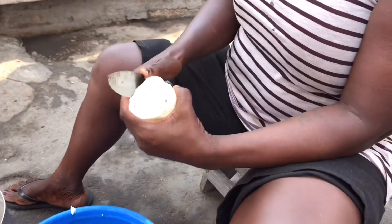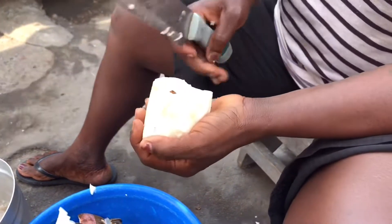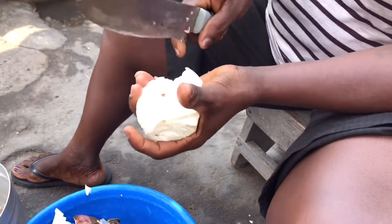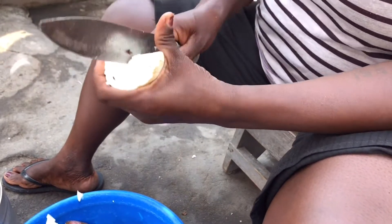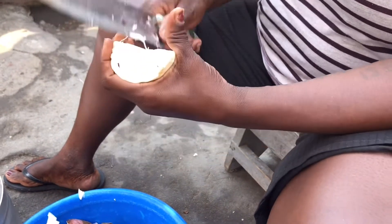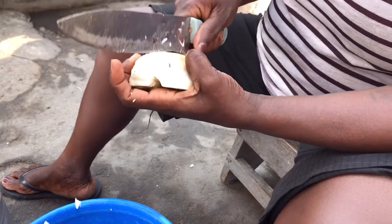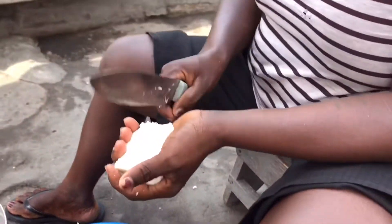At this point she will be cutting her cassava into little pieces. Her reason is that we are in the Harmattan season, so we have to cut it into smaller pieces so that it will be easy to pound when it is done — that is the main reason why she is cutting her cassava into small pieces.